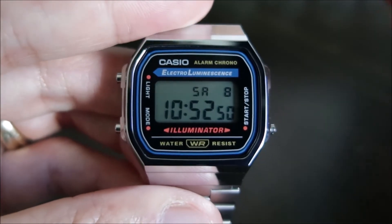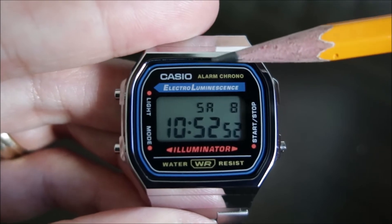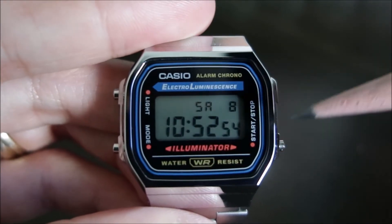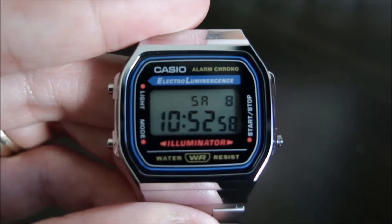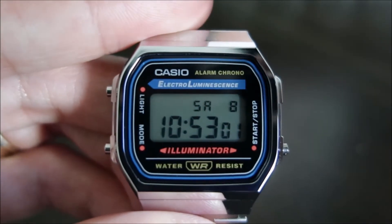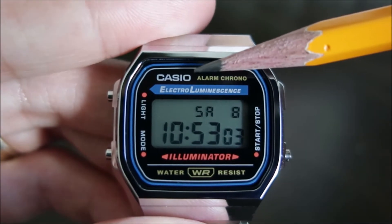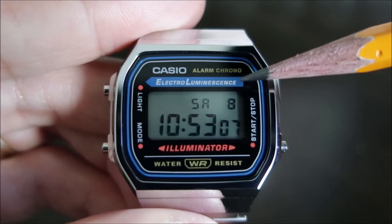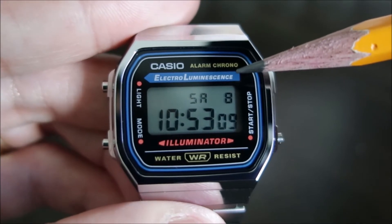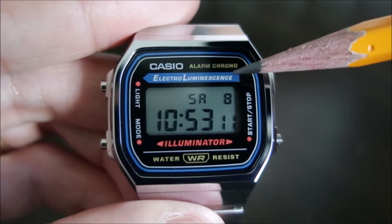Looking at the face of the watch, the display is in black with a blue pinstripe and a white pinstripe on the inside. It does have your Casio branding at the top left, along with 'Alarm Chrono' and the 'Electro-Luminescence' lettering.